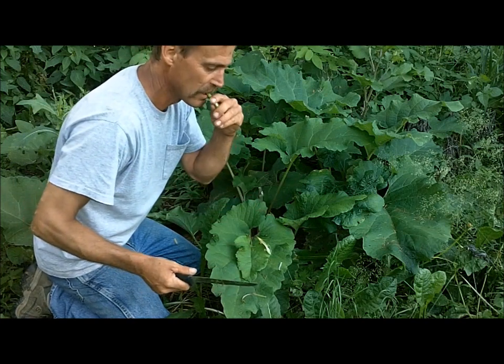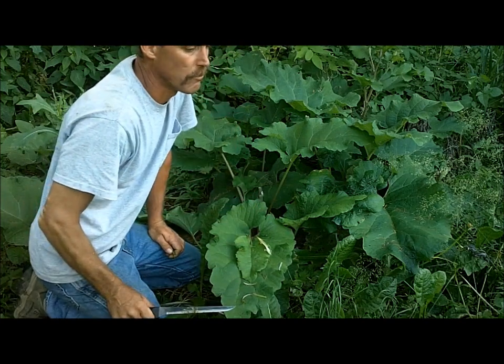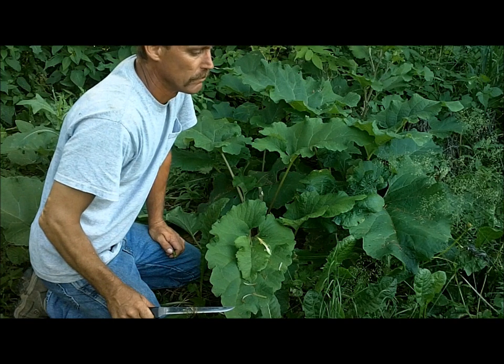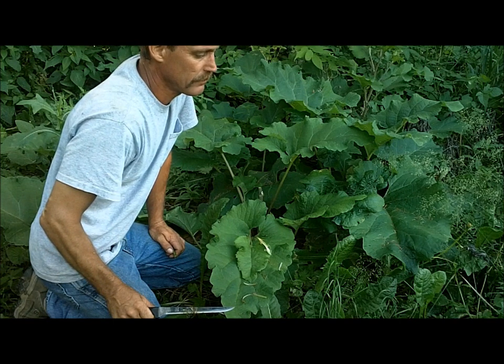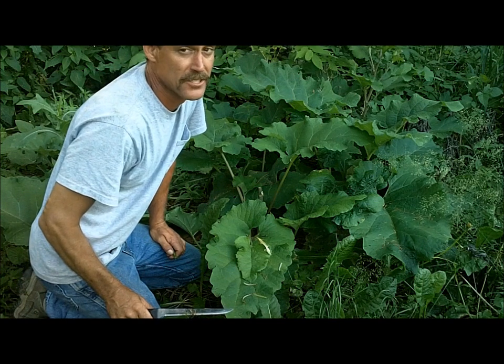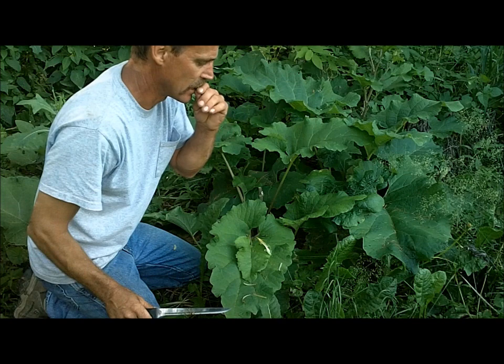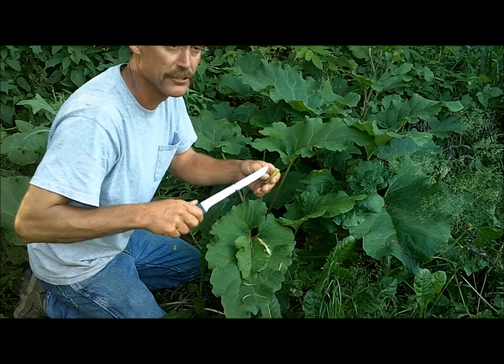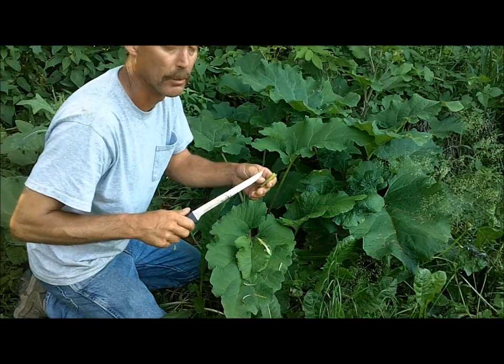All right, let's give it a try. It doesn't taste like celery. You think it's going to be bitter but it's really not. It gets a little tougher as you go down and it gets a little bit more bitter.